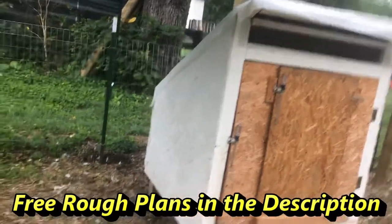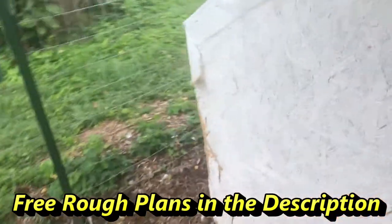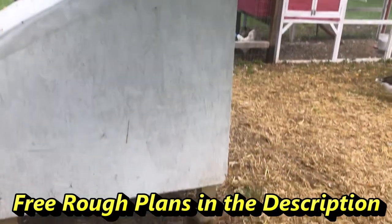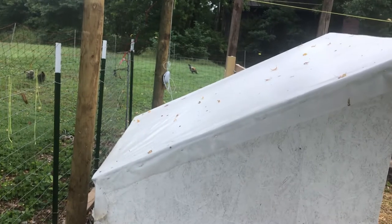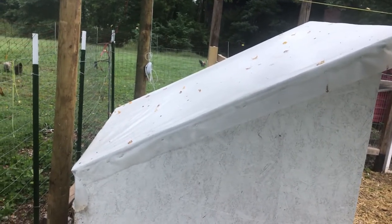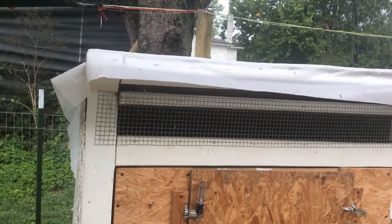Our hut sits about two and a half feet on the back and four feet at the front. That way we angled the top so that all the rain and water would get off of it. We didn't put traditional roofing on the top — we covered it in a white plastic so that rain would go off of it, and it wouldn't absorb heat throughout the day.